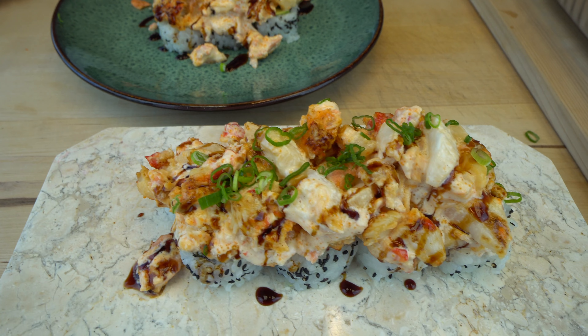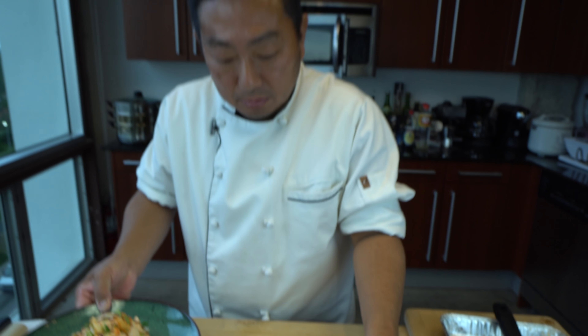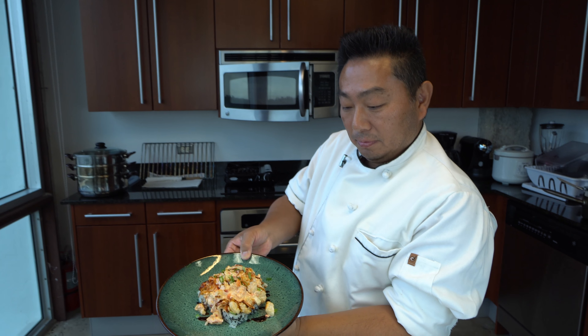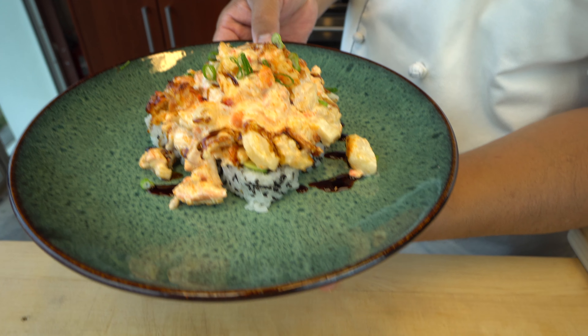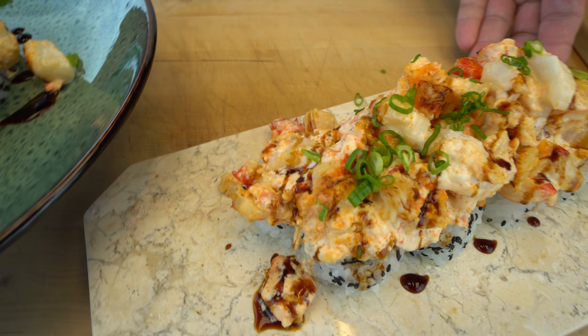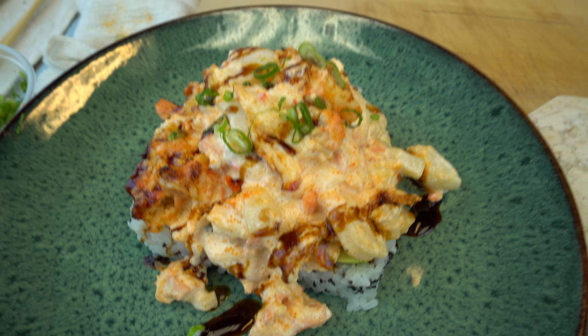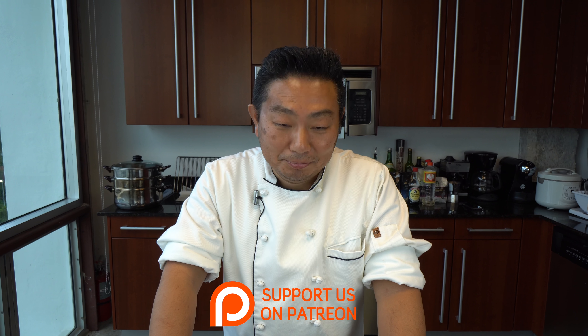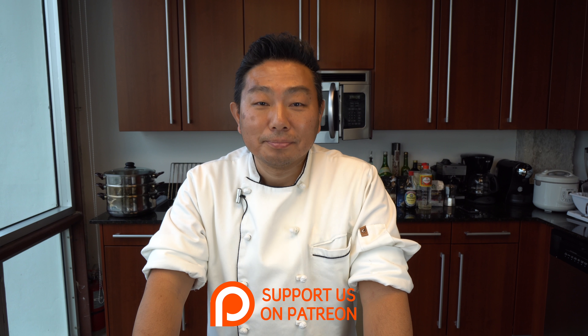This is a super, super beautiful dish, Hiro! I cannot wait to try this. This is an unbelievable dish — at home this is a must-try, absolutely must-make dish. You'll thank us later, trust me. Like this video, give it a thumbs up, comment below, share it, don't forget to subscribe — we'll see you very soon!